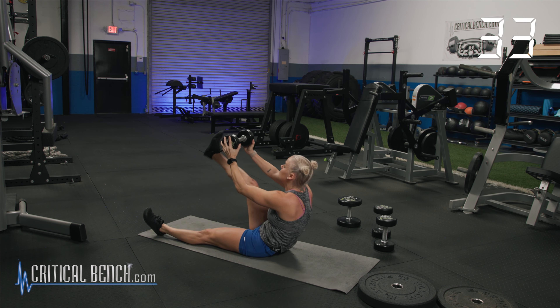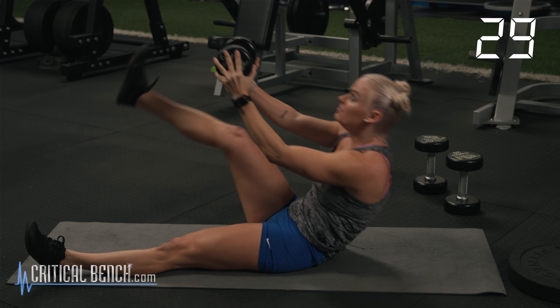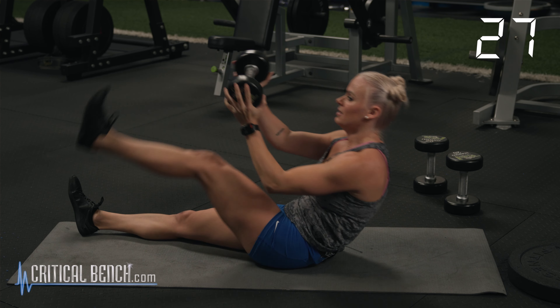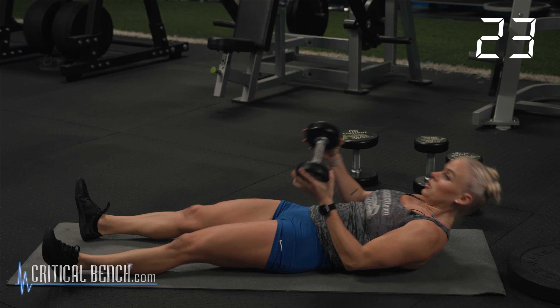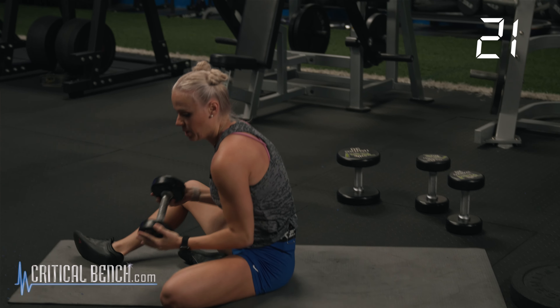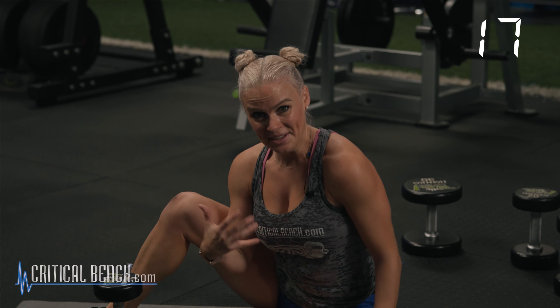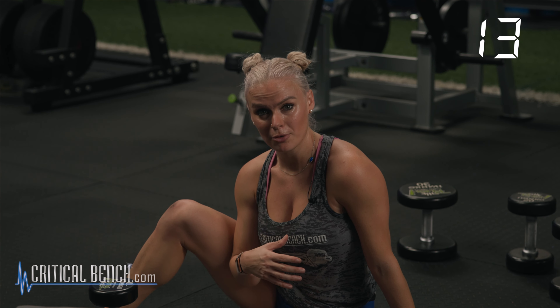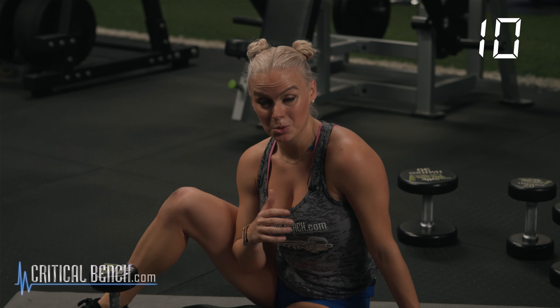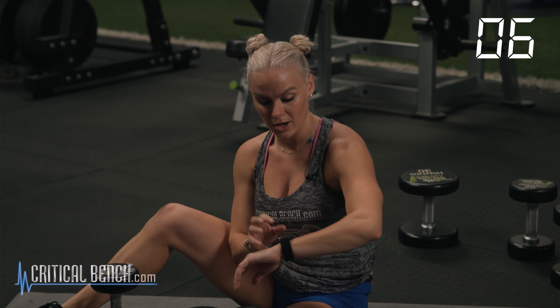Final 15. Keep going. Final three, two, one. Right there. That was round number one. Not super high intensity — really focusing on the tempo of your movements. That 40 seconds allows you freedom to work as fast or as slow as you'd like, as heavy or as light as you'd like as well.